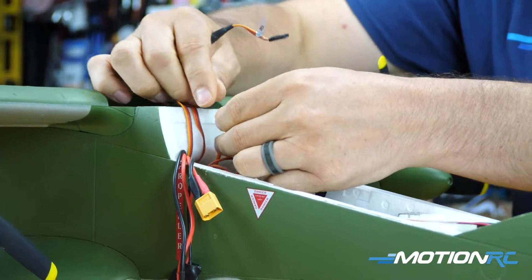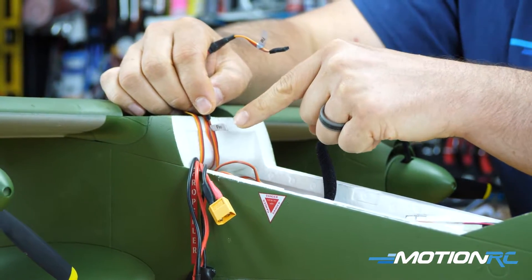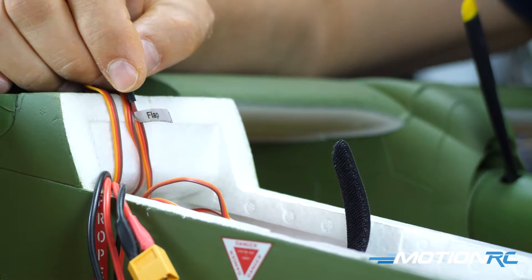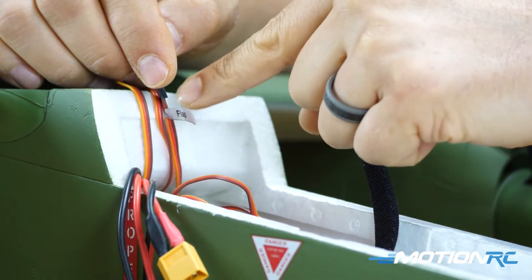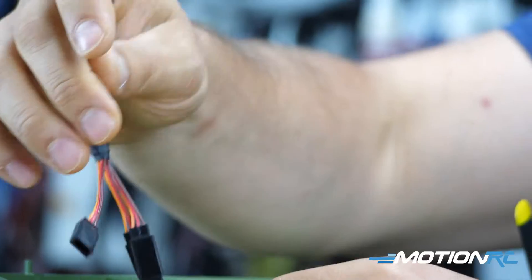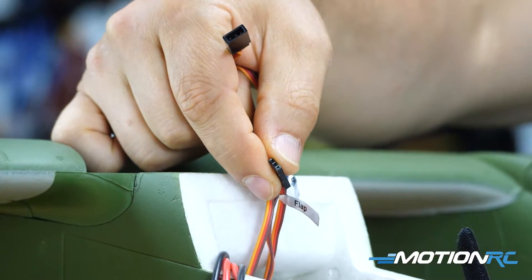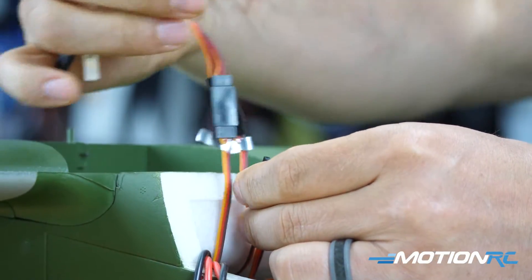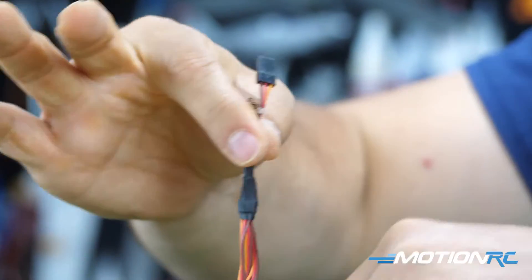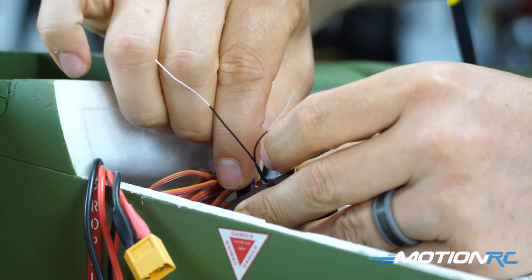Now you should have two open leads left. One is your flap channel from the blue box - but remember, the ribbon cables have the outer wing flaps attached to them. If you plug this flap lead directly into your receiver, you would only get outboard flaps because your inboard flaps were plugged into the tri-lead. So take your flap lead from the blue box, put it into the last open slot on your tri-lead, and then the single flap lead from the tri-lead goes into your flap channel on the receiver.